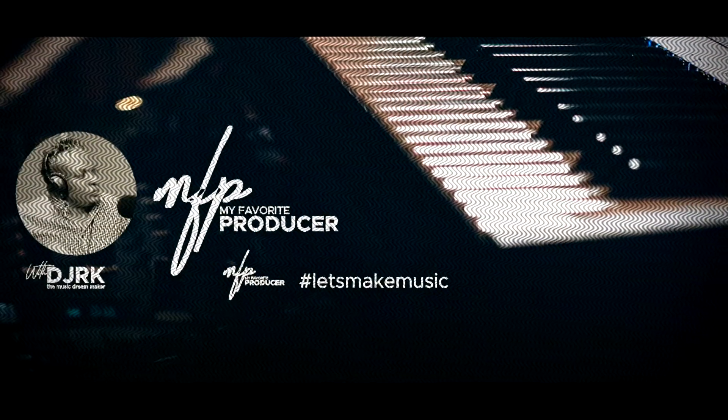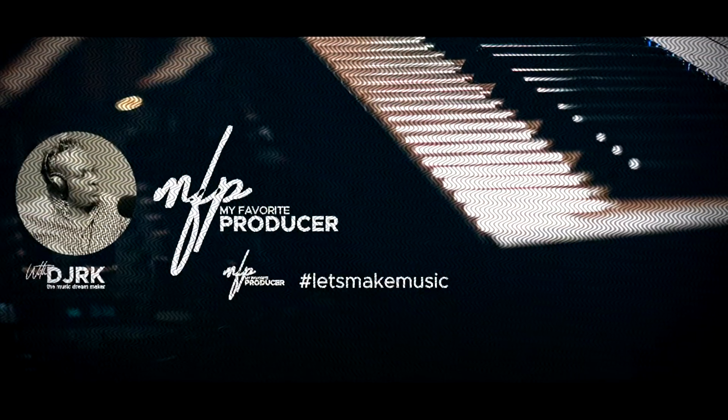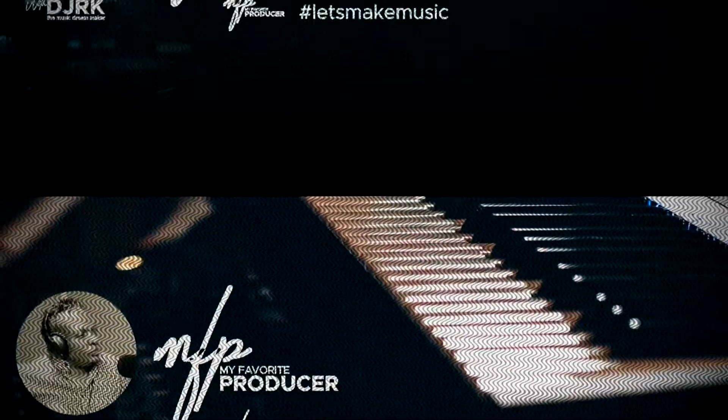I love music. I love it. I love music. My favorite producer with RK, the music dream maker on Star FM. Sounding good all the time.